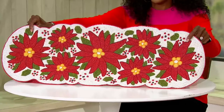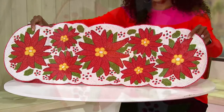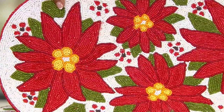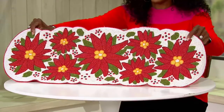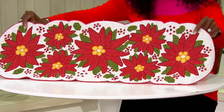Look at this runner. I wish that you could feel the weight of this at home. The beadwork is just unbelievable. Your featured price tonight is $34.92, or you can bring it home on EasyPay at just $11.64. We've got five choices for you tonight.